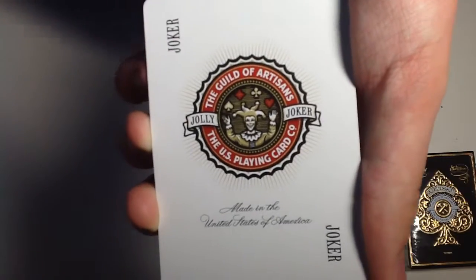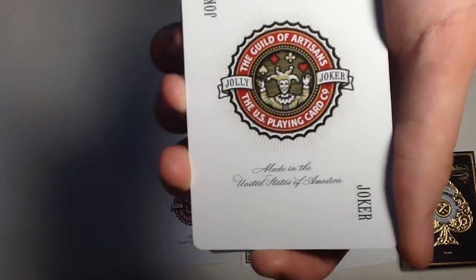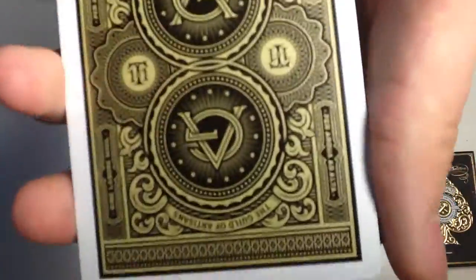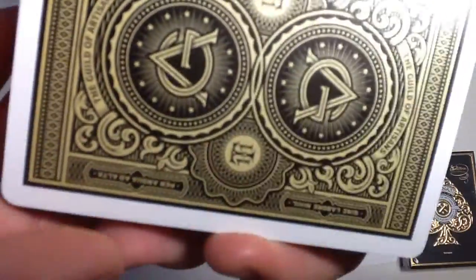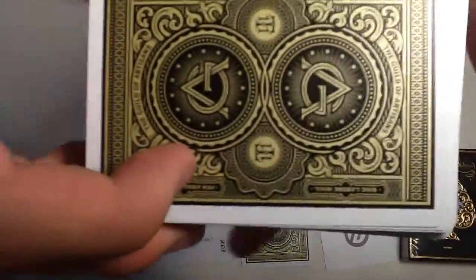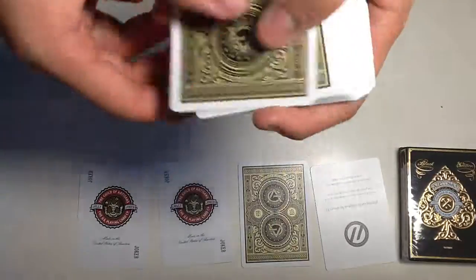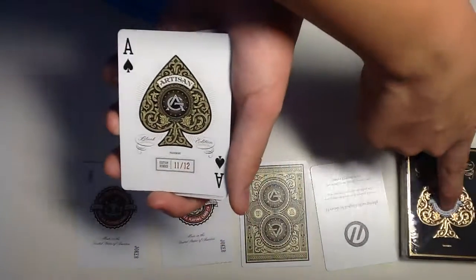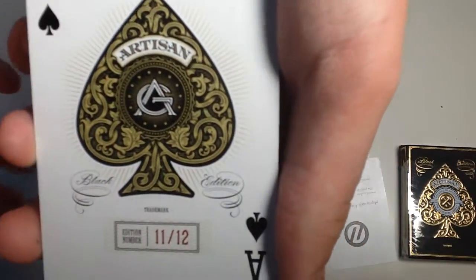Now the Joker looks quite boring — it's a bit off from the design and theme of the cards, so it doesn't look that nice to me. The back design is really nice. It has metallic ink, however it is not as pronounced as it looks — it's kind of there to fool you, but it is a really nice gold and black back design.